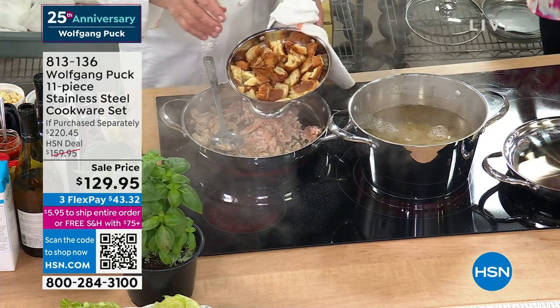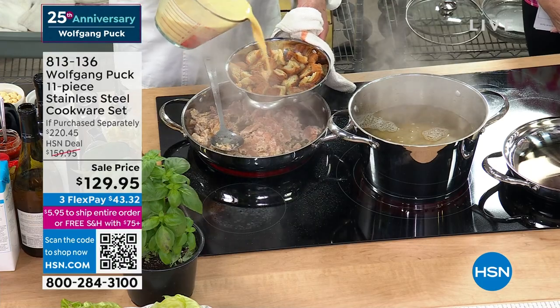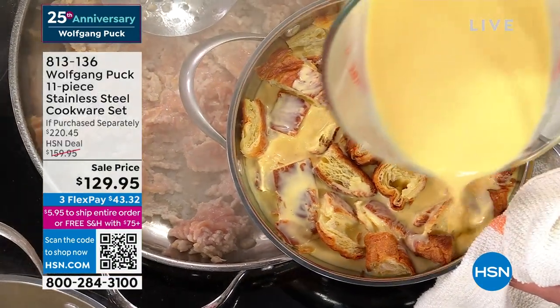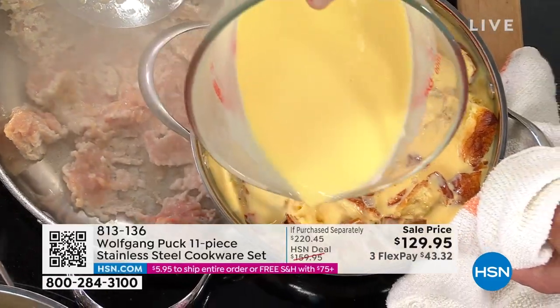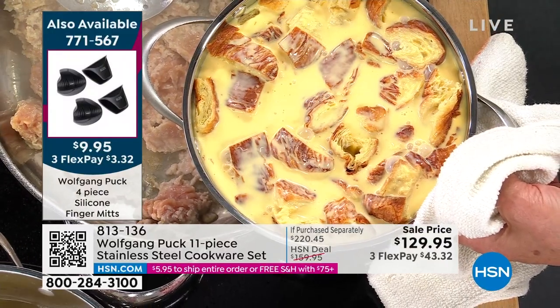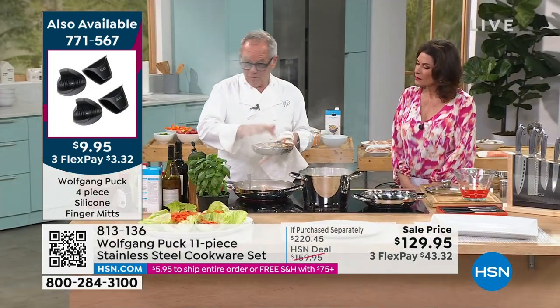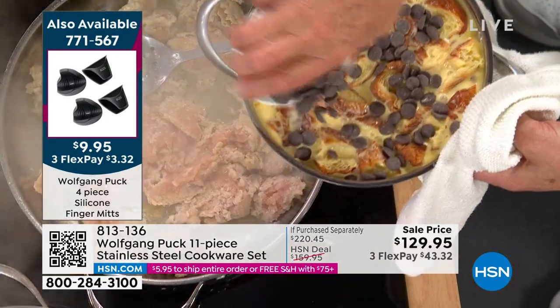Now here, I have some leftover bread — croissant, whatever — and I make a little custard here. It's eggs, sugar, and milk mixed together. I'm going to have a beautiful, delicious bread pudding. Perfect for brunch, perfect for any time. Put them all down, and then don't forget chocolate. Who doesn't like chocolate bread pudding?